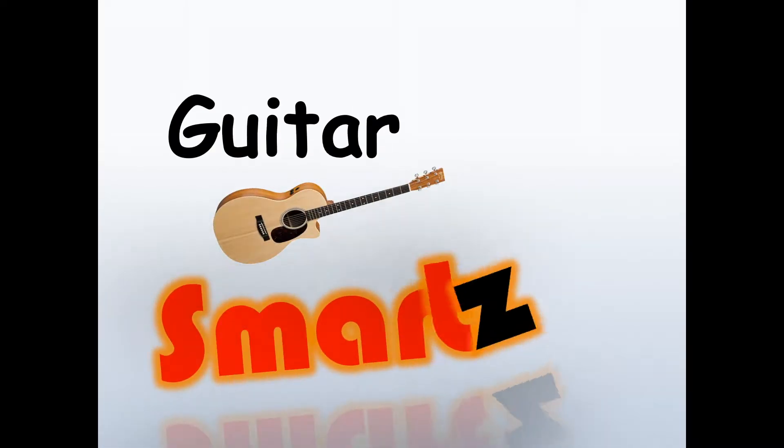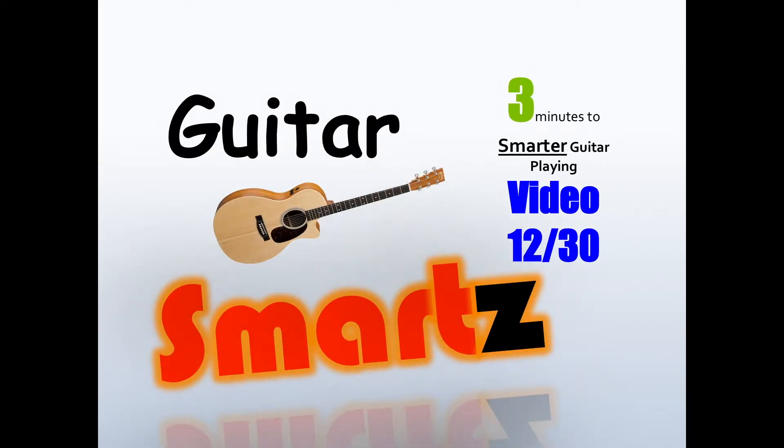Play guitar better by playing smarter with Guitar Smarts in 33-minute lessons. Here's one of 30 different things that I wish all guitar players knew, so let's get started.